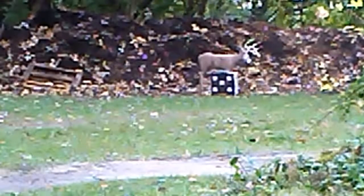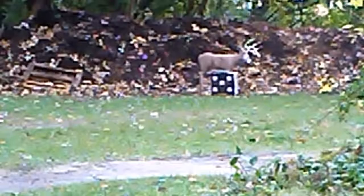Alright guys, here goes the first shot. Hang on — gotta stand up and shoot. Sorry guys, first time we've shot out of this blind.